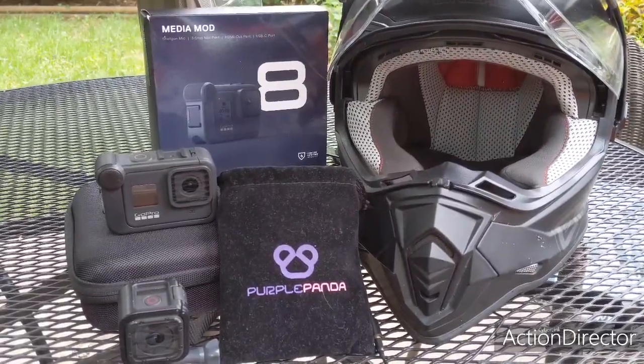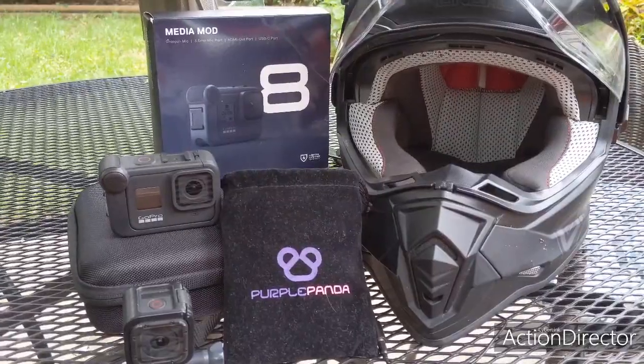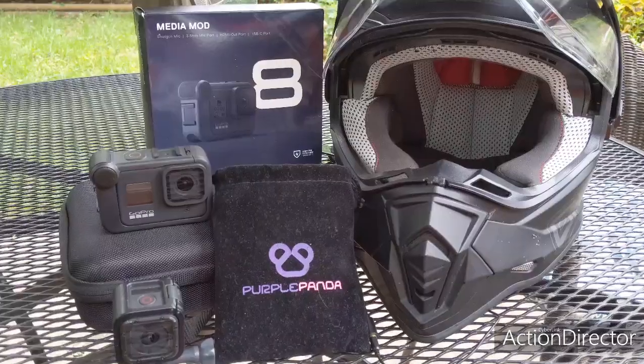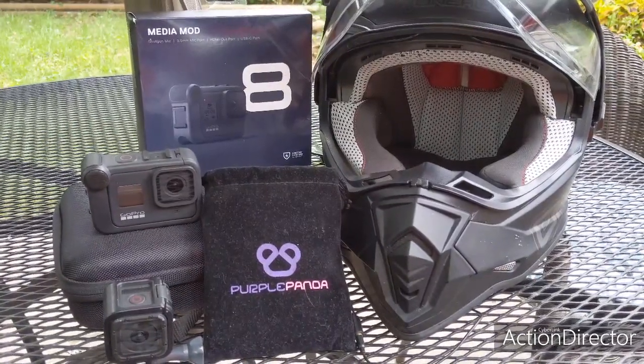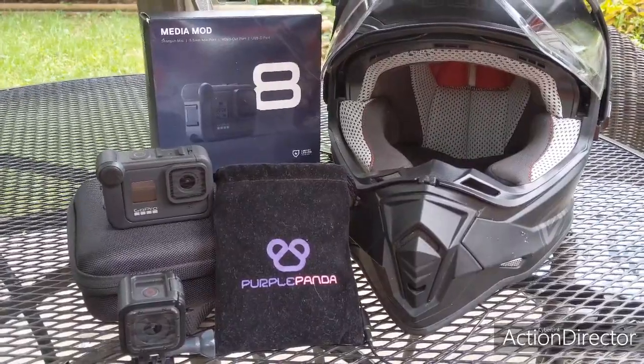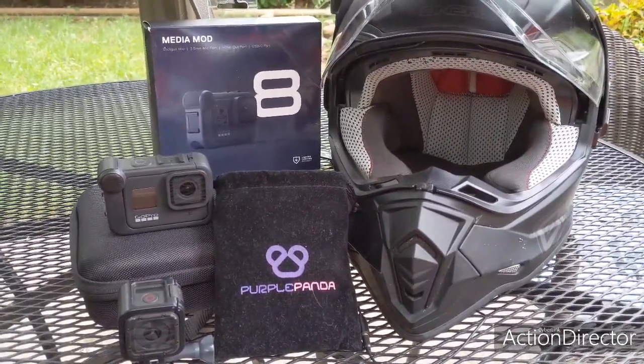I'll get some footage and show you. I've done it once already — visor up, visor down — I got up to 45 miles an hour. It actually sounds better with my visor down with no wind noise. It's just perfect. I'll come back and show you some actual riding footage.